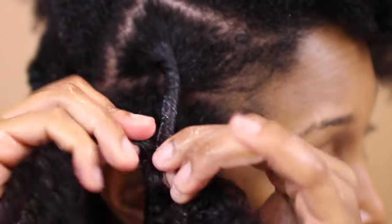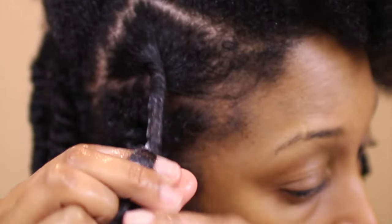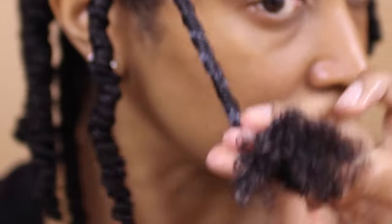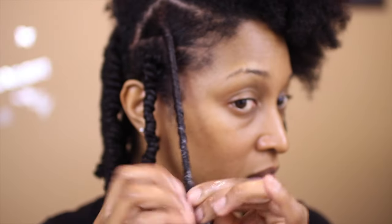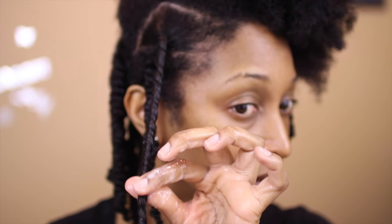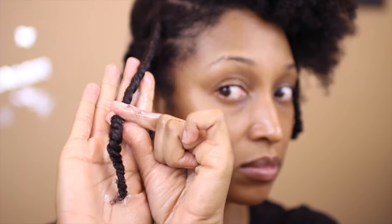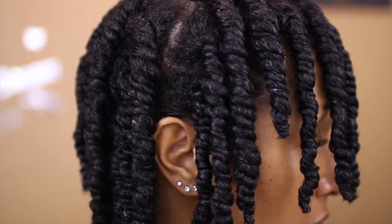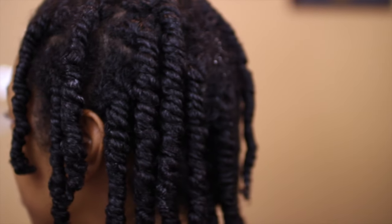I'm just smoothing the hair down as I go, smoothing down the product and my curls. Once I get down to the end I smooth it down with the brush and then continue with a two-strand twist.